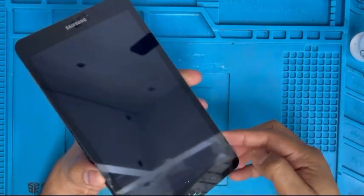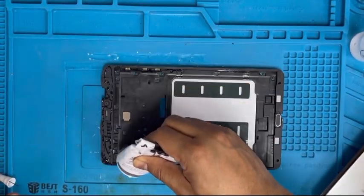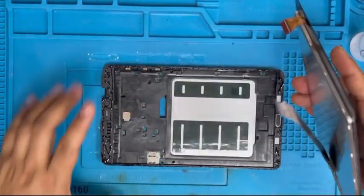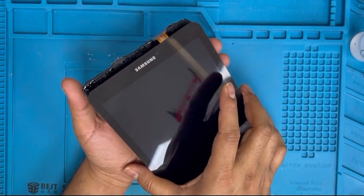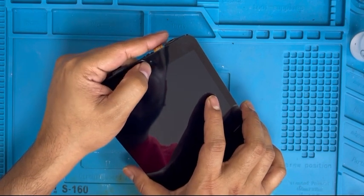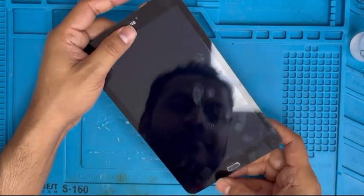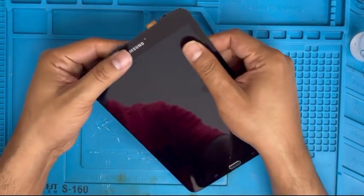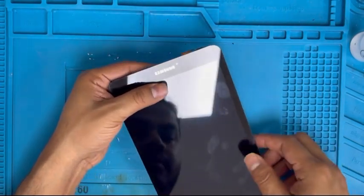There is some previous glue on the side so it's a little bit tight. Now I'm gonna apply the glue on the side. We need to put the LCD connection through this hole, then on the top side make sure the camera hole is in the middle of the camera — you can see the white hole in the middle. On the bottom side, make sure the home button is clicking.